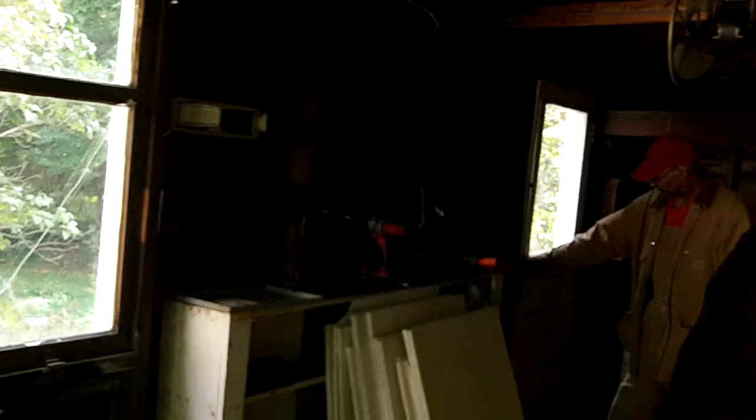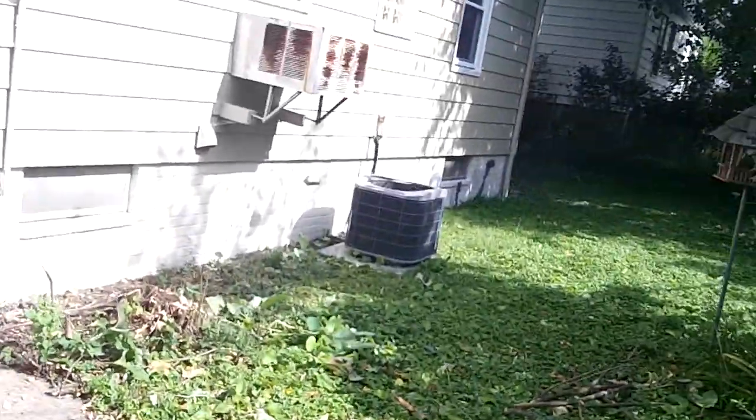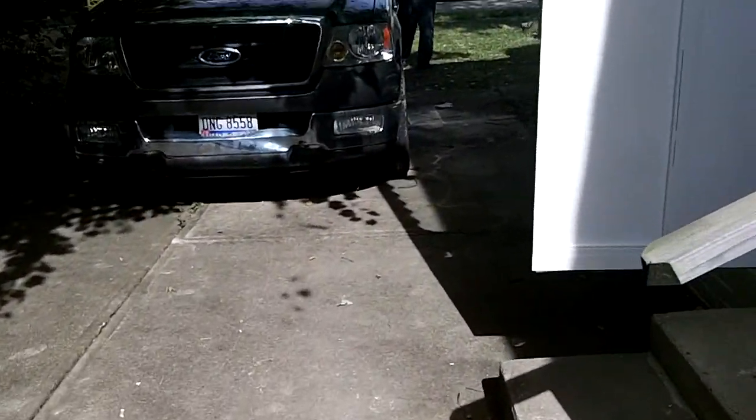So they're redoing the electric in here, they're gonna do a GFI — that's our GFI over there. Adjusting the door, cleaning out all this. This is all gonna go. We got a new garage door opener.